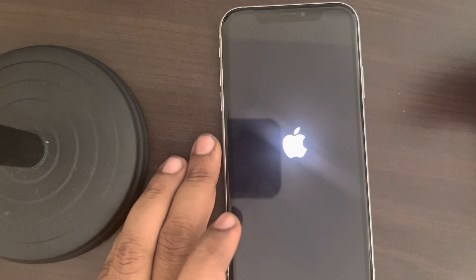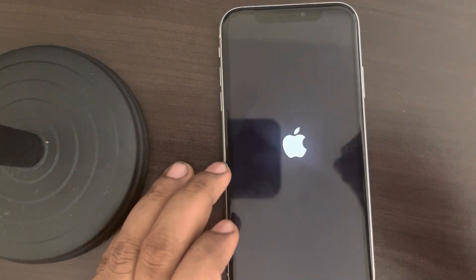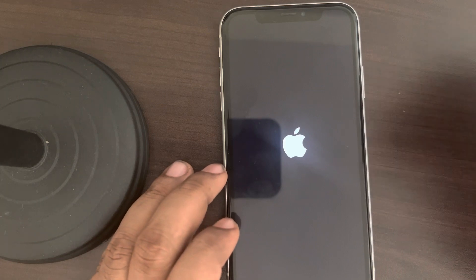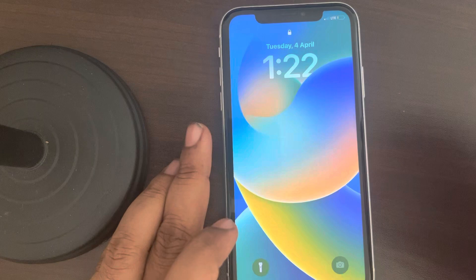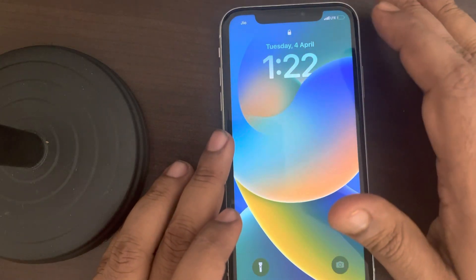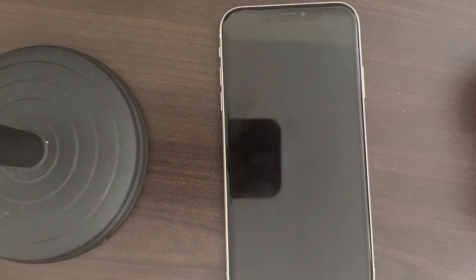If this also doesn't work, try checking your screen protector. Maybe your screen protector is defective and it's not letting your iPhone sense your touch for waking it up. Try changing or removing your screen protector. That's it — please like the video to support us, and thanks for watching the Geek Page.